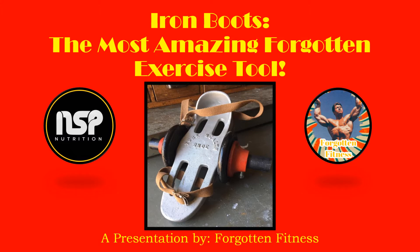I first acquired my pair of Iron Boots — my original pair — back in 2019, right when quarantine started, and I have not looked back. They have been so fun to use. They're very difficult, very challenging, and they never really get comfortable.